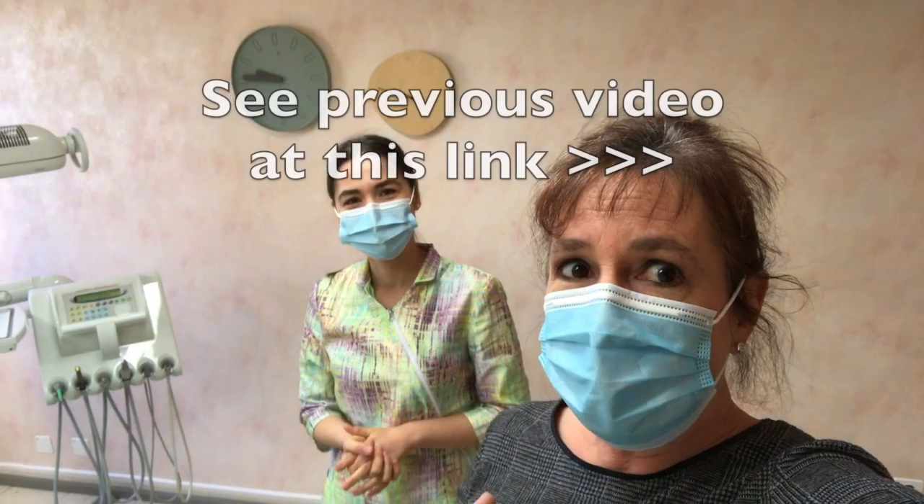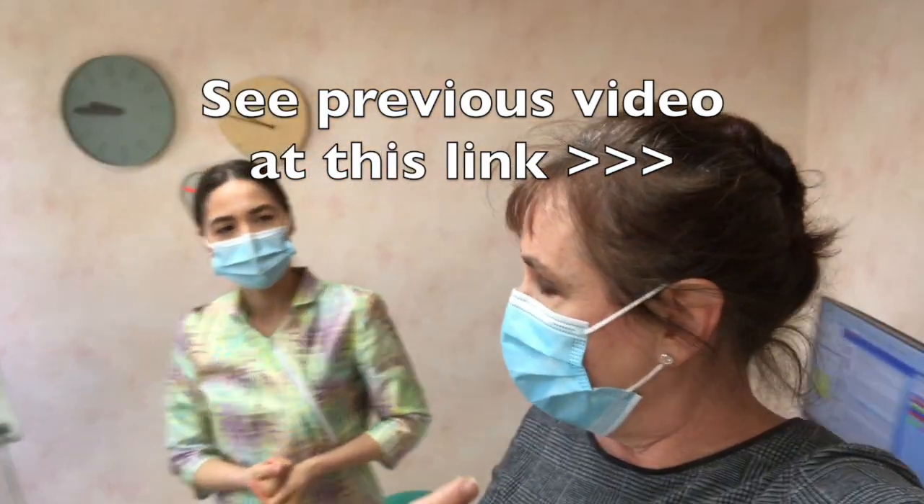We're back with Dr. Joanna Pioscu, and it's been two weeks since I had that issue with the gap in the trays, and so we're going to have a look at it now.